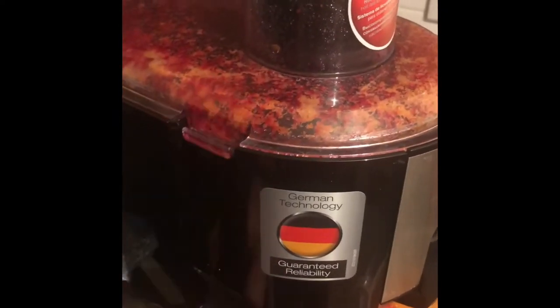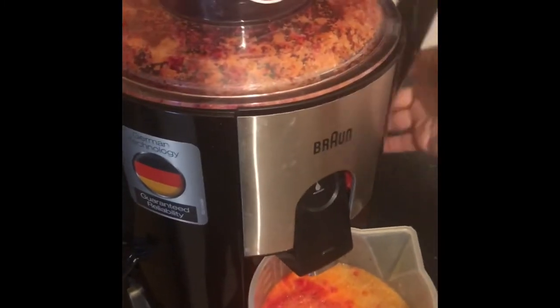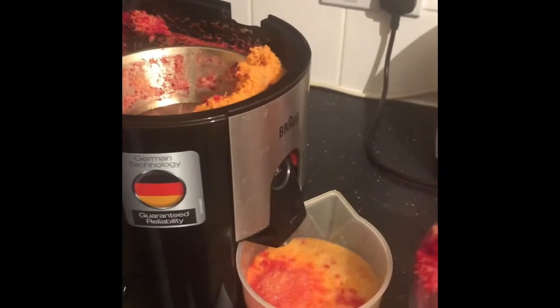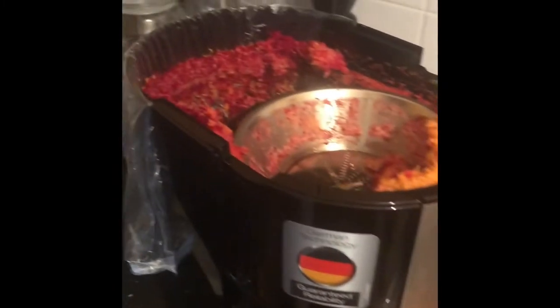If you have a quick look here, I'm just going to remove the cover — I just made some juice. I've got a bag on the bin, which means I just need to remove it. All the pulp gets collected in the bag, and your little bin here remains nice and clean. So you don't have to worry about cleaning that, because it is a little bit awkward sometimes.